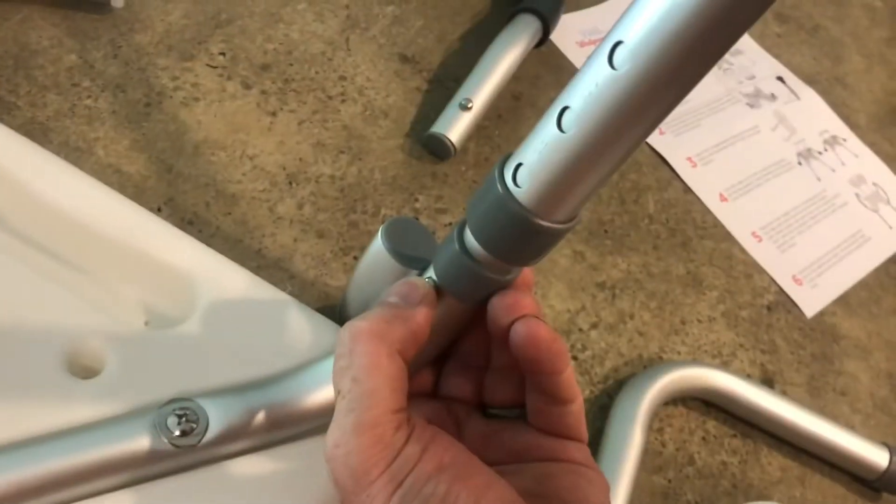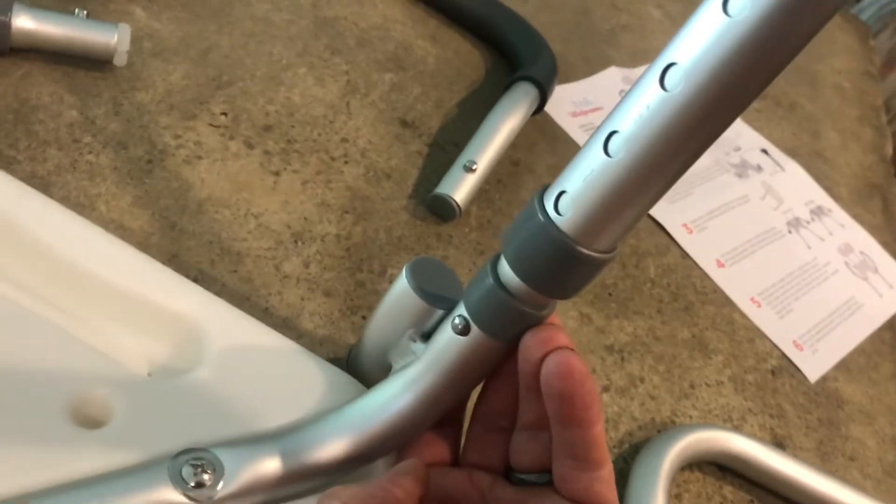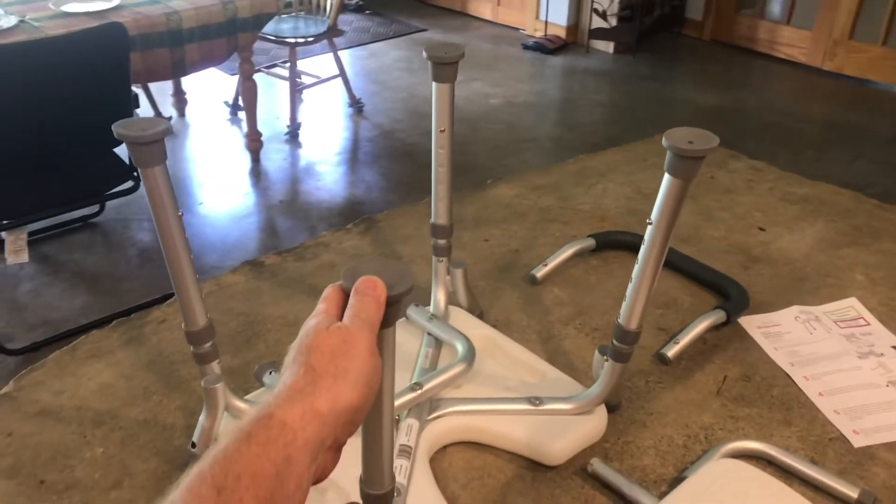You do have to press pretty hard to get these things in. Then align everything to this little nib here. Then put all four legs in the same way — they only go in one direction.